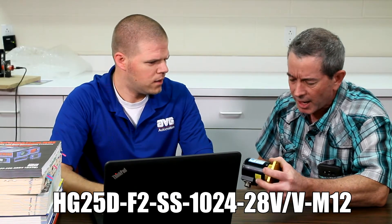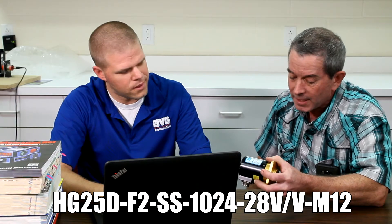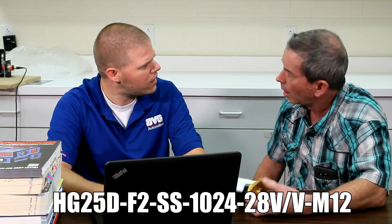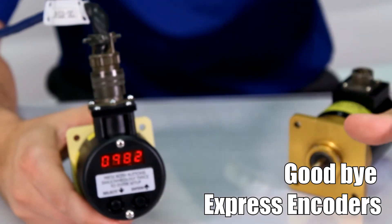It's a HG25D-F2-SS-1024-28V-S-M12. Man, I told you to go with EZ. One EZ programmable encoder to replace literally hundreds in your stock room.